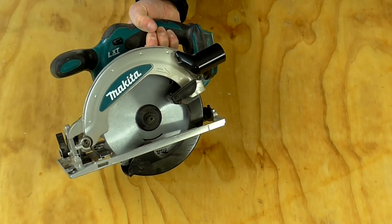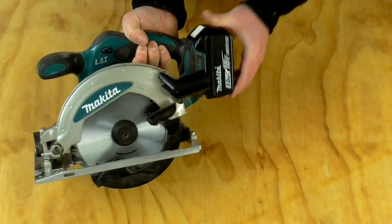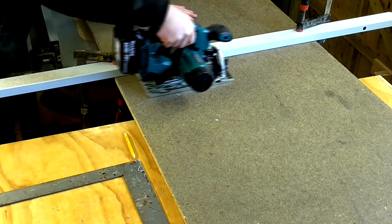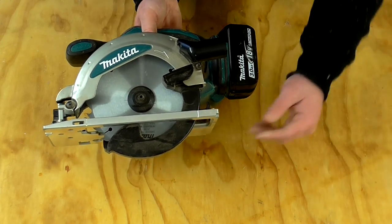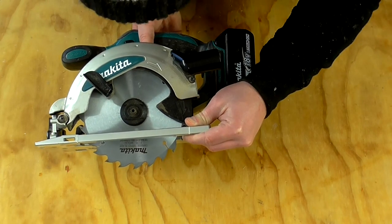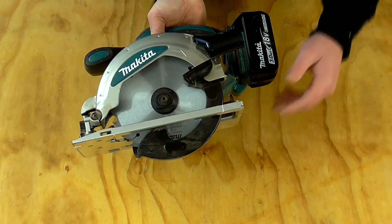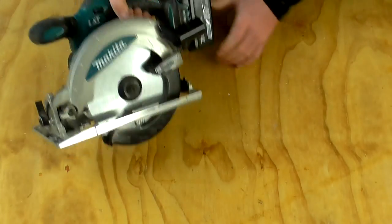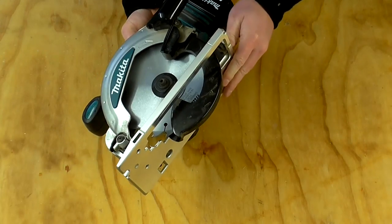Shortly after buying the impact driver I bought the circular saw in the same 18 volt lithium-ion battery range. This is the DSS610 and it runs off the same battery as the impact driver. I've only had it for about a month and I've used it on one project — the Cat House 42 video — and I'm pretty impressed so far. It cuts really cleanly with the stock Makita carbide-tipped 24-tooth blade. My first impression though was that I was a little disappointed the blade guard is plastic rather than metal — if you're resting it on a concrete floor that guard is going to get damaged.